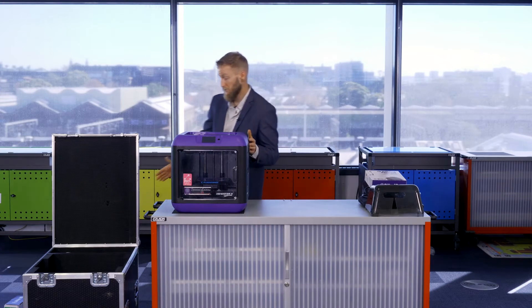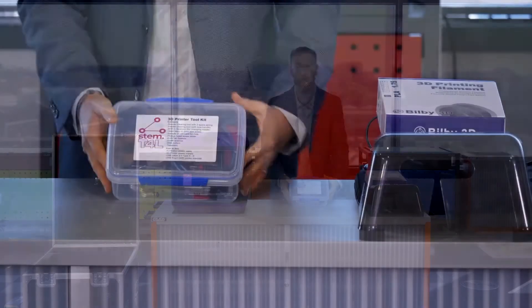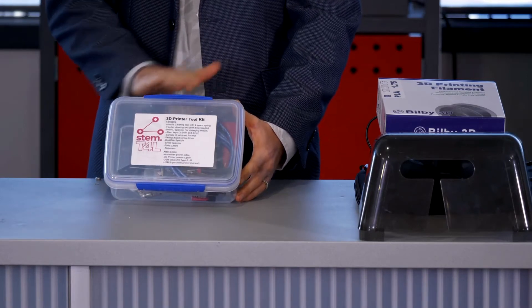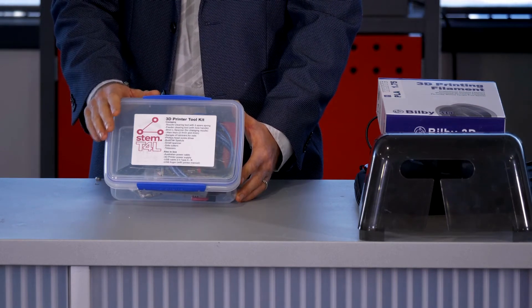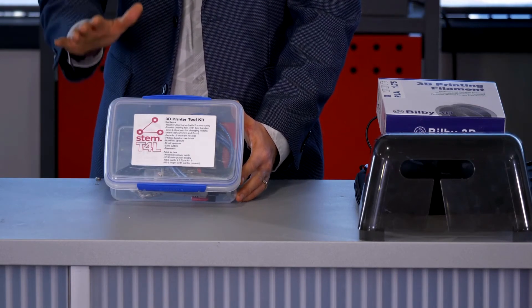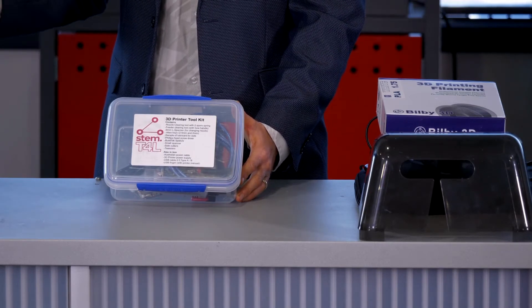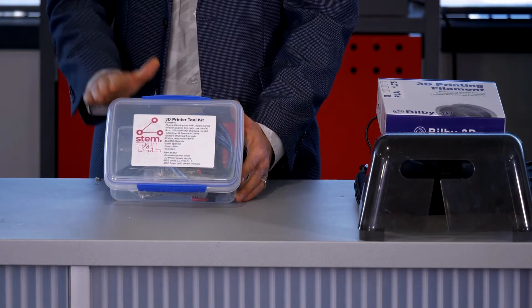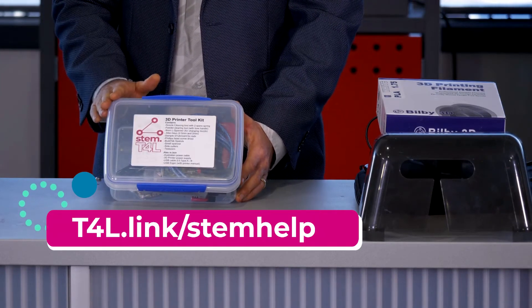The next thing is the toolkit. Inside the 3D printer you'll also likely find a toolkit that looks something like this — it may not be in exactly this type of container but all the appropriate tools should be there. If you don't find one of the items, check other compartments of the box first; if it's truly missing, you can submit a request and we'll ship those components to your school.